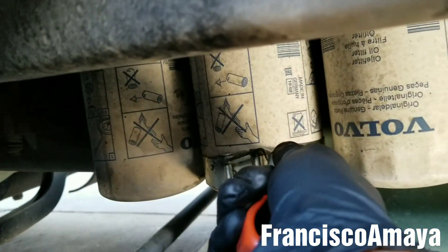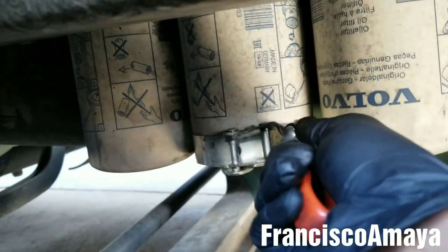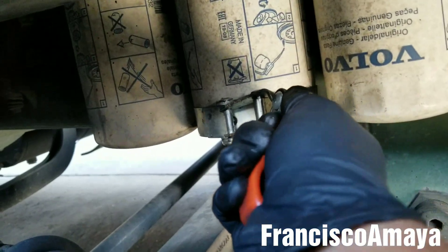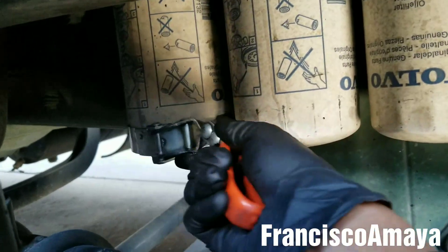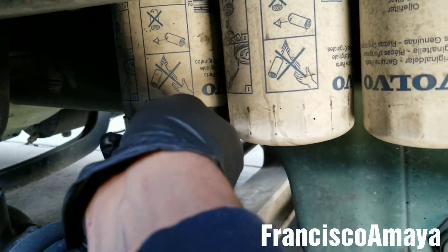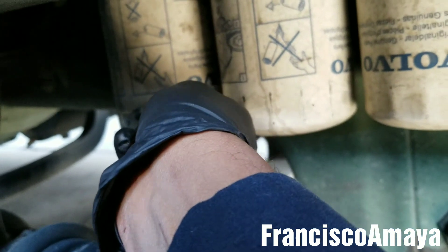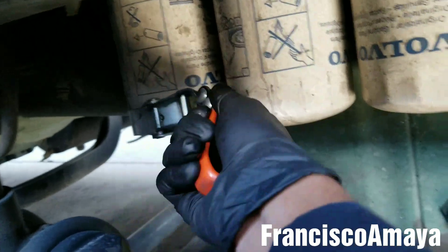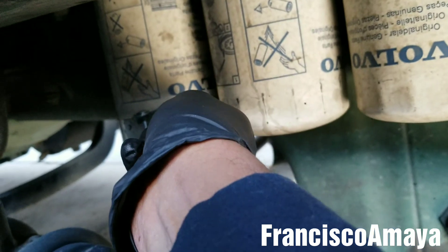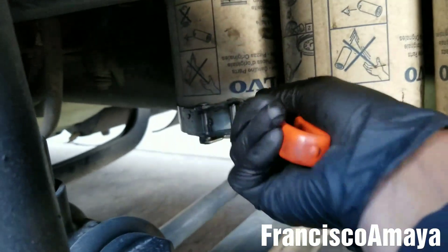When you replace the filters, you have to hand-tighten them. If you tighten them with a tool, next time you won't be able to remove them so easily, because they get super tight for some reason — Volvo systems are very problematic with that. This one is tight but it's moving. It's tight and I only hand-tightened it last time. Imagine if you used a tool.